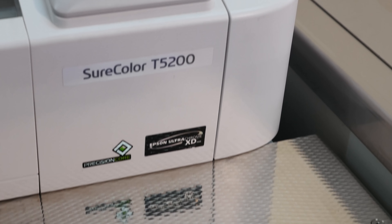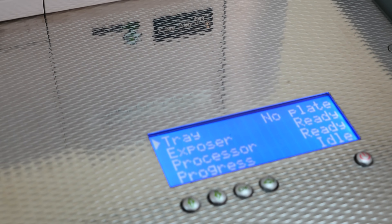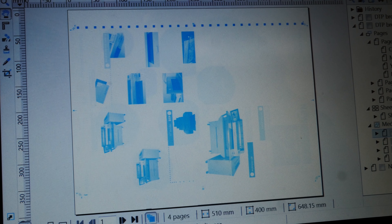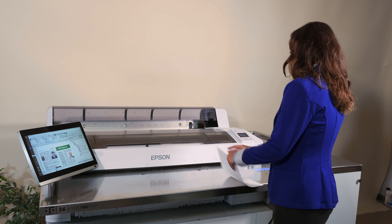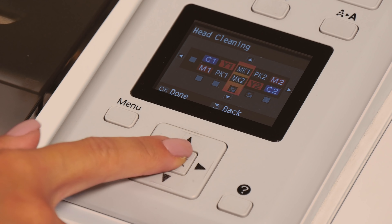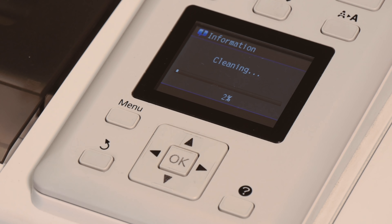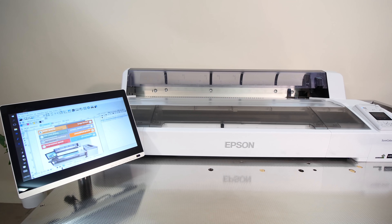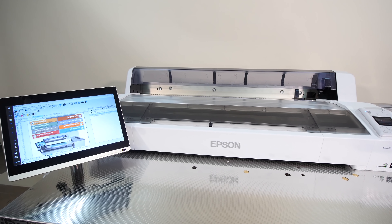Although we recommend controlling it via the networked client application, DTP can operate as a fully standalone pre-press system. Maintenance is as straightforward as performing a nozzle check every morning and head cleaning as and when required. The system has an unmodified Epson printer as its core, and due to its simplicity, the system is much more reliable than a laser CTP.